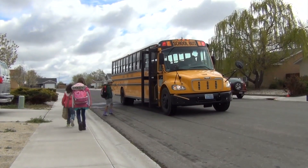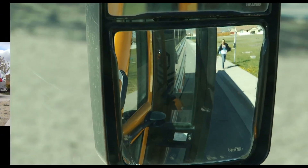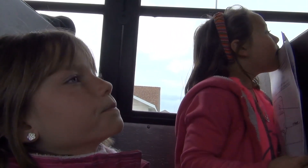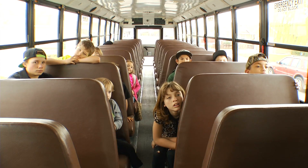In this video, we're going to cover safe loading and unloading procedures for school bus drivers. We will also go over the importance of keeping track of students in the danger zone and what you should teach them about getting on and off of the school bus safely. The video is going to be divided into three sections.